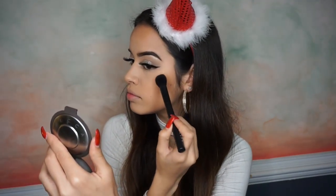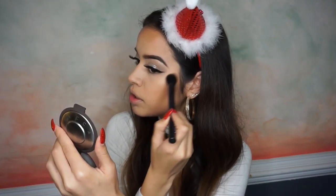Before I forget, I'm going to finish the eyes. I'm going to take my Mary Luminizer and place it on the inner corner of my eye and on my brow bone. For highlight on the rest of my face I'm also going to use the Mary Luminizer with my NYX No. 5 brush and put that on the tops of my cheekbones.